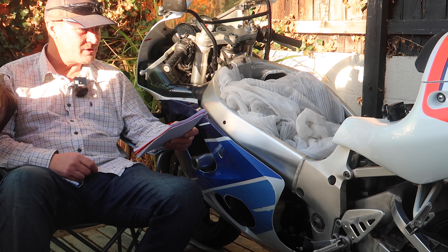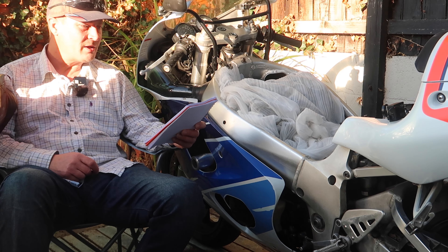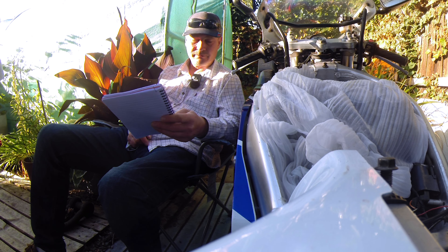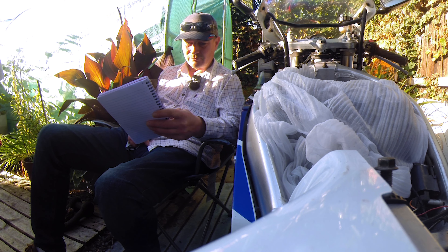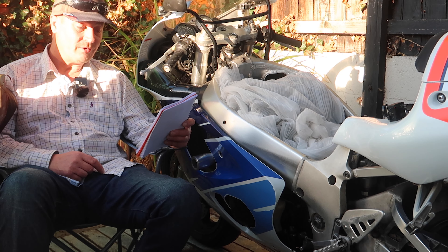So the actual plan: I think I'm going to have to remove the rear plastics first - that'll just be easier. I've got to move my homemade gantry into place, hang the bike off that, and then take the rear wheel out. I haven't really thought it through to be honest, but it should be alright.